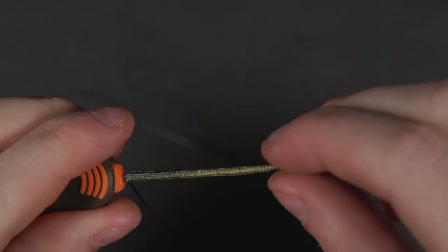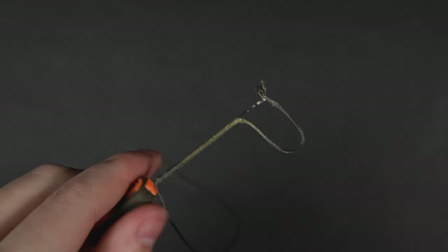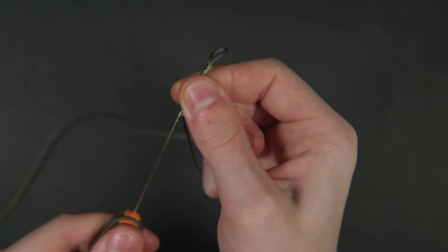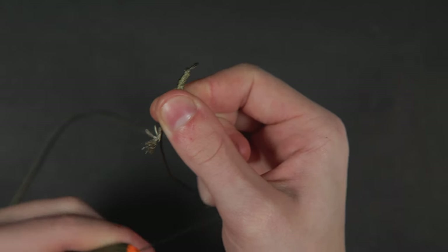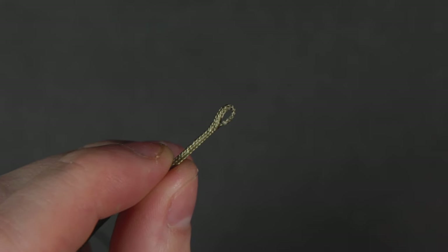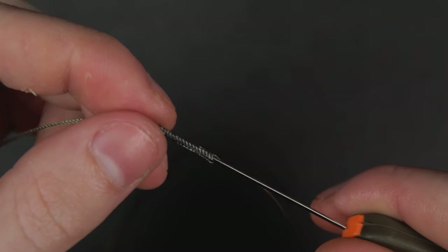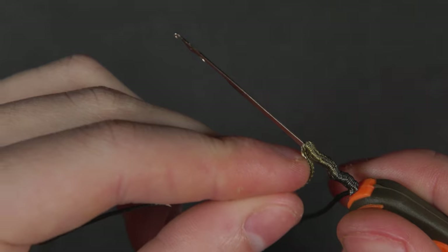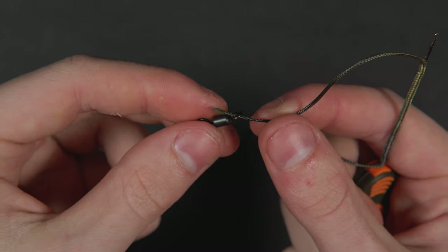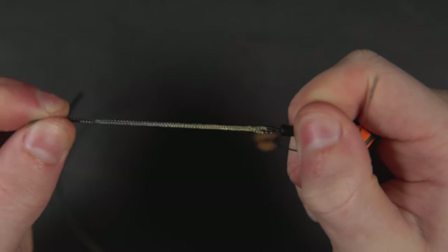This loop will be where you attach your mainline. Slip the splicing needle inside the material and slide it up before popping back out an inch or so further up. Use the latch to trap the end of the leader and pull it back through inside itself. Remove the needle and pull the loop tight — the leader bends down and tightens on itself creating a solid loop; no glue or knots needed. At the other end, repeat this splicing process but thread the swivel onto the leader before pulling it back through inside itself.